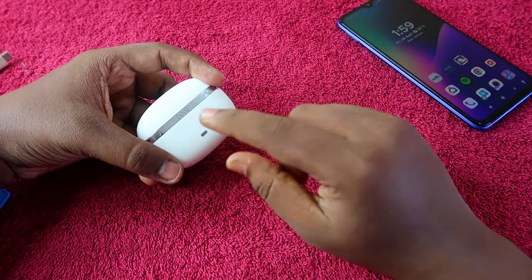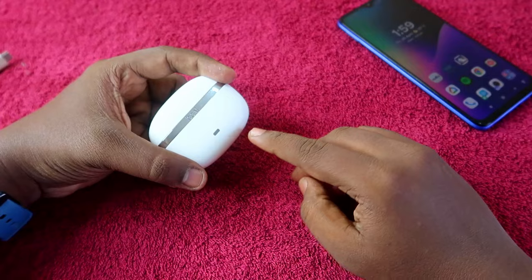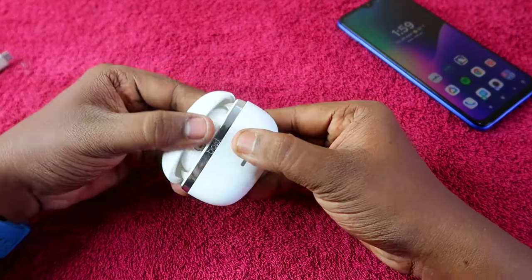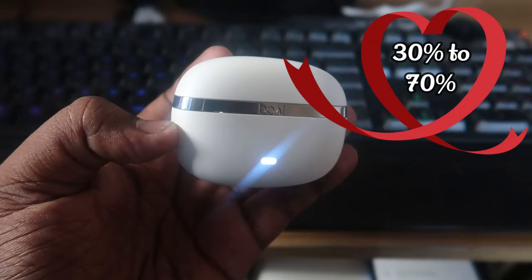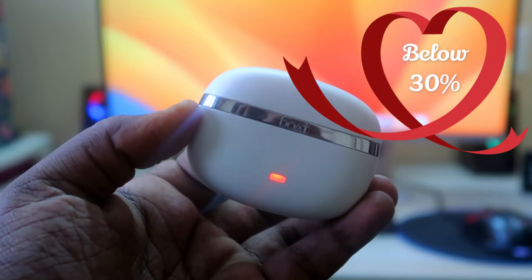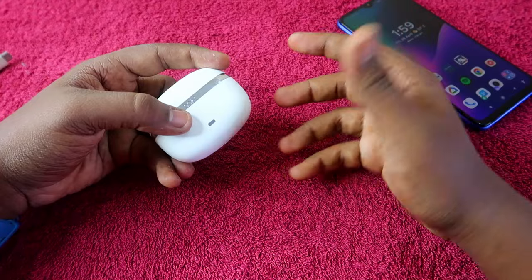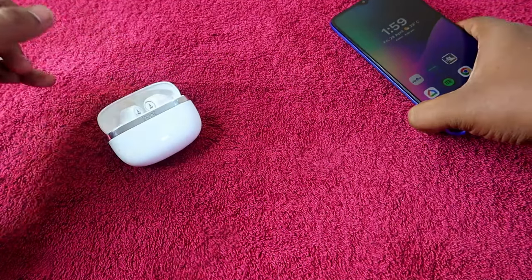The charging case has LED indicators for its own battery level. A green light means 80–100% battery, a white light means 30–70% battery, and a red light means 0–30% battery. Once you see the red light, you should plan to charge the case.